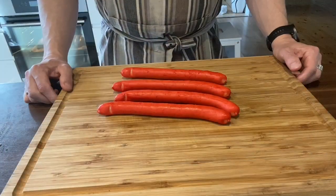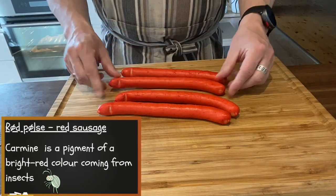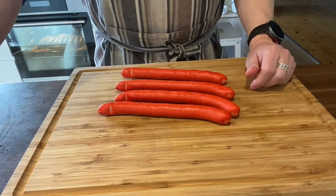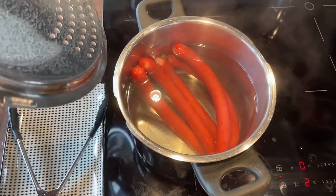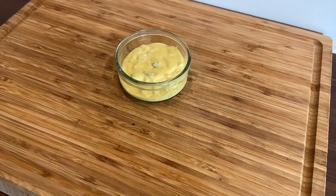Today on the street food channel, we will make a traditional Danish hot dog with a red sausage and the famous Danish remoulade sauce. I'm using traditional Danish red sausage, but it might be difficult to find. The color doesn't add anything to the taste, it's just for the look — and it matches the Danish flag. Since these sausages are pre-cooked, I only need to heat them in hot water, but you could also use fried sausages.